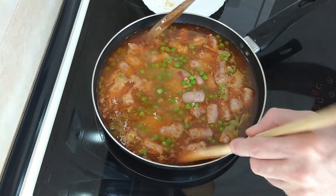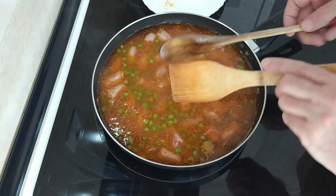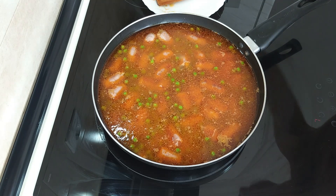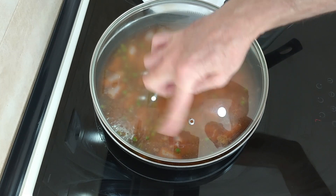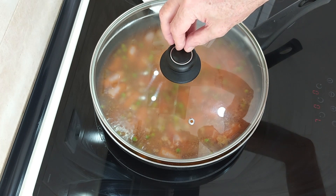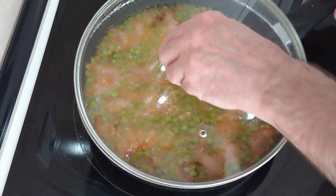So once this has started boiling, let's mix it about a bit more. I'm going to turn the heat down to number seven, and I'm going to cover it up, leaving a slight gap as usual, and leave it there for 15 minutes. And then I'll do a salt check, just in case.